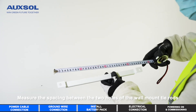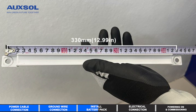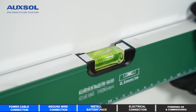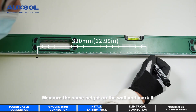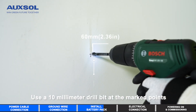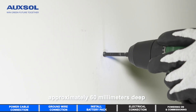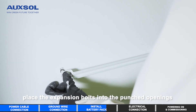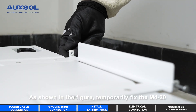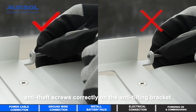Use a marking pen to mark it. Mirror the spacing between the two holes of the wall mount tie rods, and mark the same height on the wall. Use a 10mm drill bit at the marked points, approximately 60mm deep. Place the expansion bolts into the drilled openings. As shown in the figure, temporarily fix the M4-20 anti-theft screws correctly on the anti-tilting bracket.